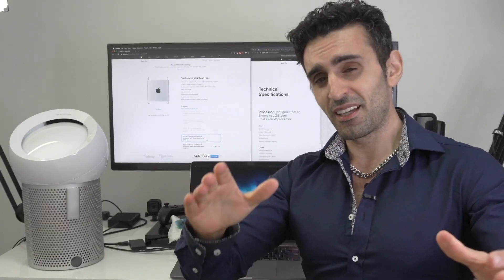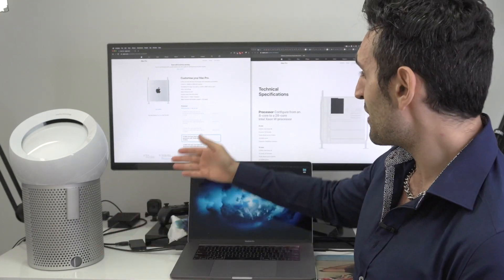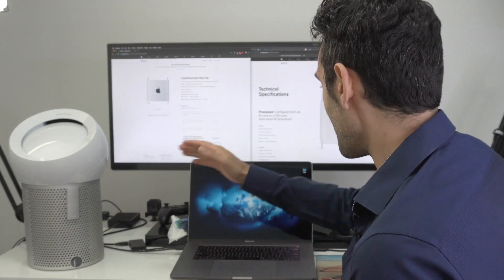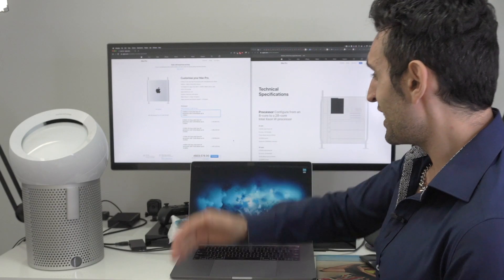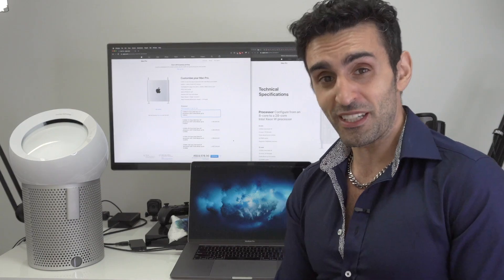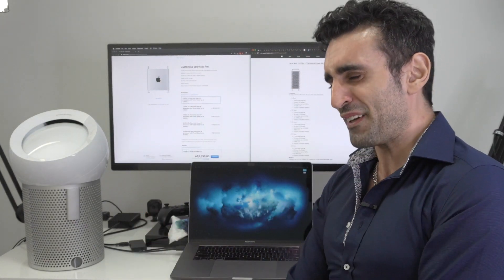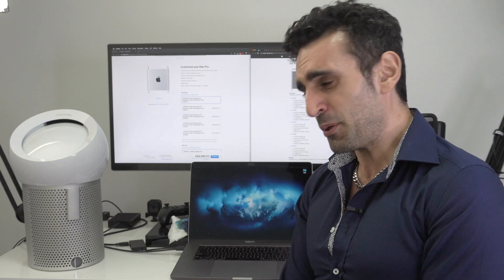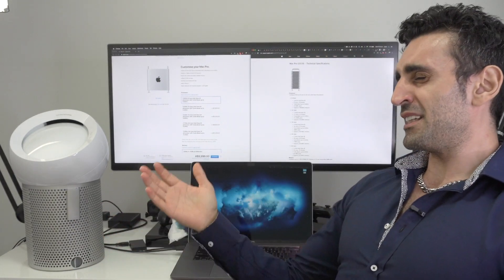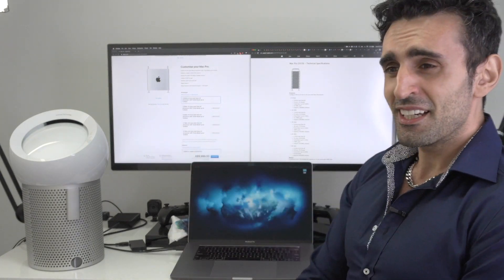This machine is apparently fully upgradeable - you can purchase a CPU directly from vendors and upgrade the system yourself to save on the Apple tax. If you want to go from the 8-core all the way to the 28-core, Apple are charging eleven thousand two hundred Australian dollars. The RRP is about eleven thousand dollars for that chip, and third-party vendors sell it slightly cheaper, so you can save yourself a couple of grand upgrading it yourself.